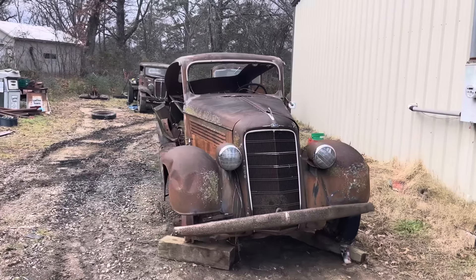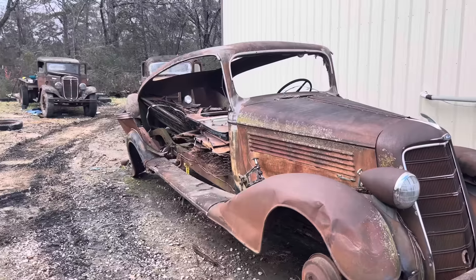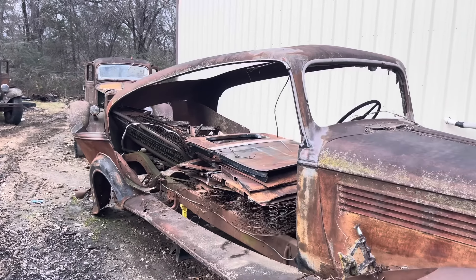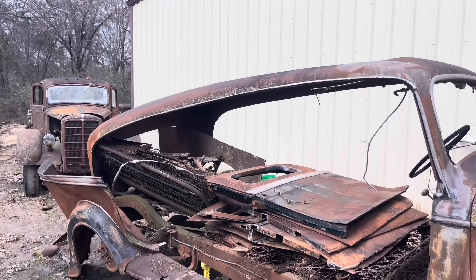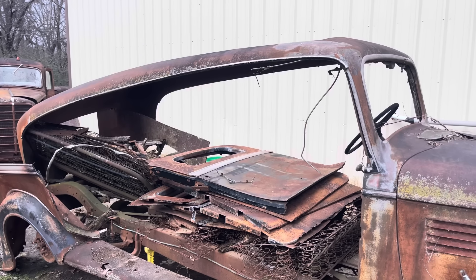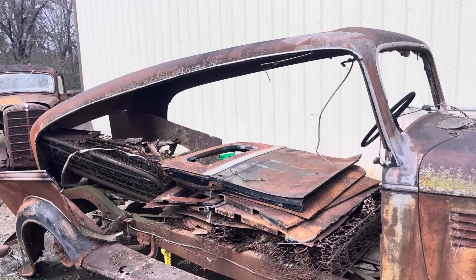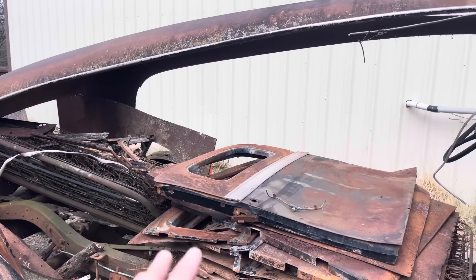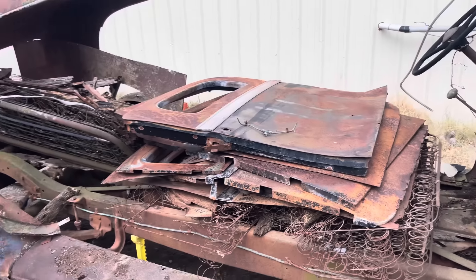Today we have a 1934 Oldsmobile hearse, and this old girl's been sitting for about 75 or 80 years. As you can see, the termites quit holding hands - it was like this when we picked it up. All the interior body parts and the frame structure used to be made out of wood, and after sitting outside in the elements for about 80 years, it kind of fell apart. We will try to put some of this back together later, but we're gonna get this old girl running and hopefully driving.